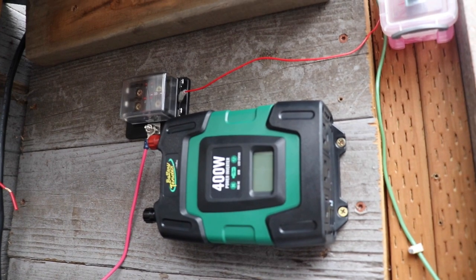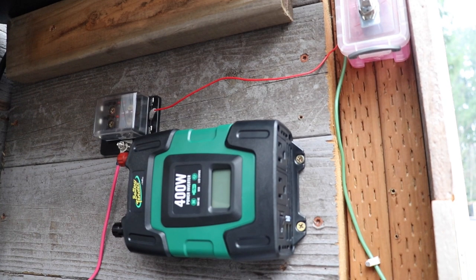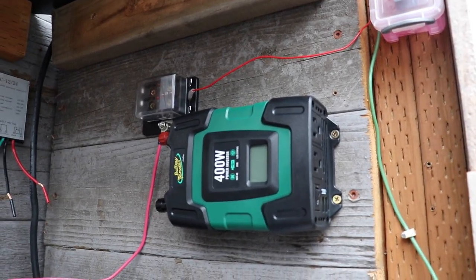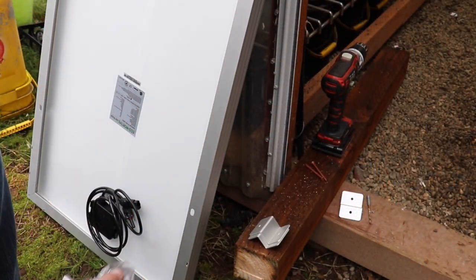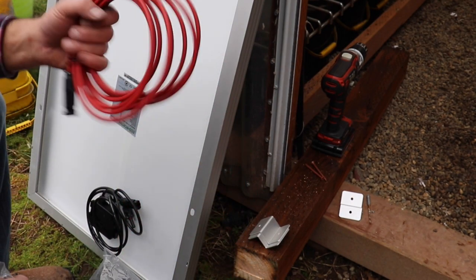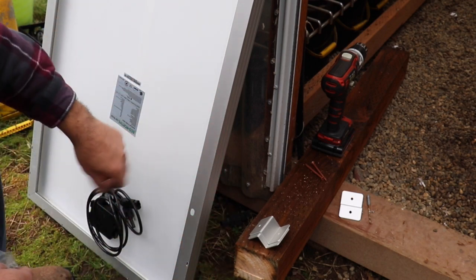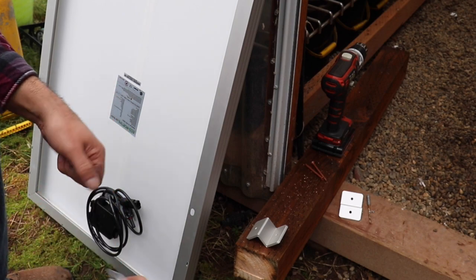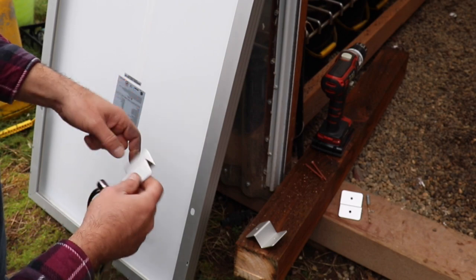I went and bought a Battery Tender brand 400-watt power inverter — just thought it would be sort of cool in case I need to plug something in, maybe a grow light if I get really dark or short days. One of the things I like about this Eco-Worthy kit is it comes with everything you need to put together a solar kit: your cords, brackets, screws for the brackets, just everything. It's almost plug and play, it's so simple.